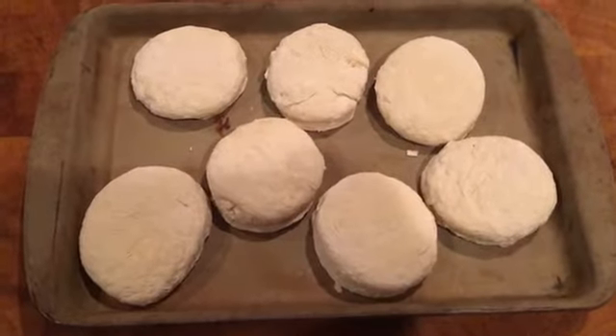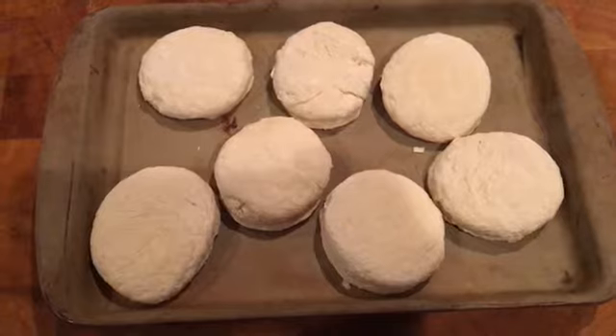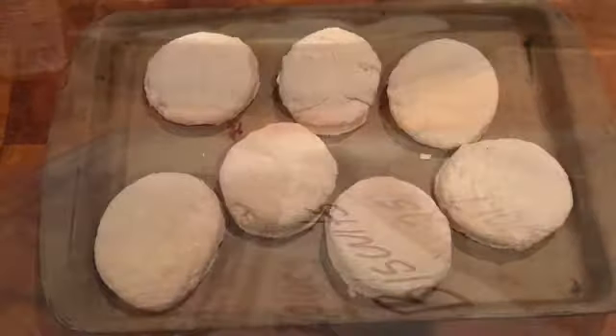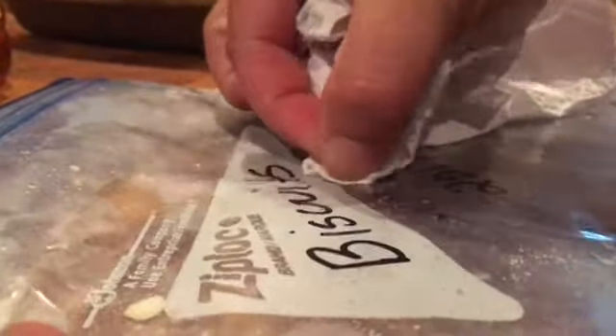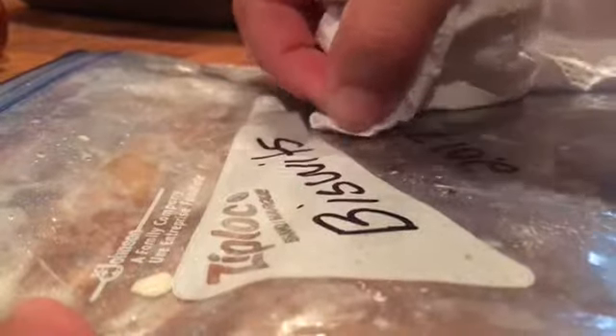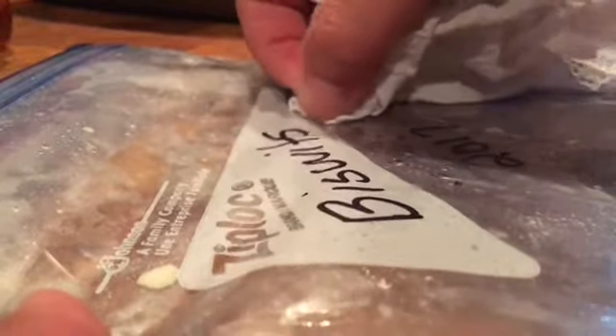First thing I'm gonna do is just lay them out on a baking sheet to thaw for about 15 minutes before I preheat the oven. While they're thawing, I'm just gonna erase the date on this bag — even though it's a Sharpie, since it's plastic it'll just erase with a paper towel. That way, if they're good, I can make another batch and put them in the same bag and recycle it.